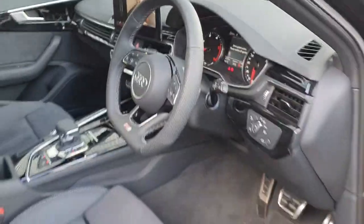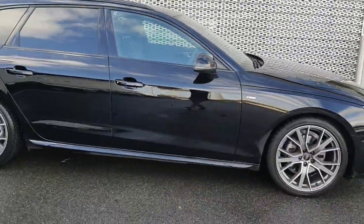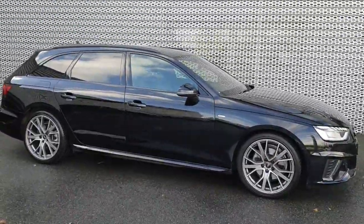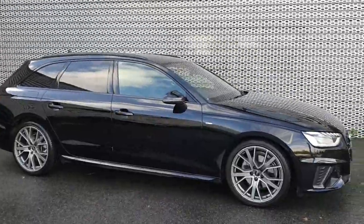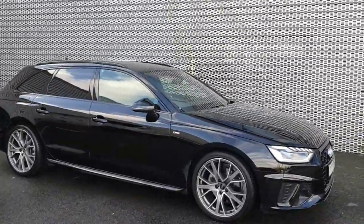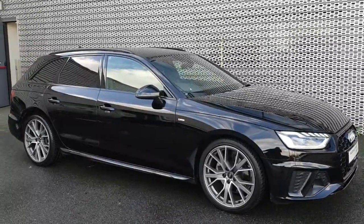All round guys, just a stunning car loaded with different features. If you have any further questions on the car or you want to pop in and take it for a test drive, please don't hesitate in contacting us on 850 2100. Have a lovely day and take care.